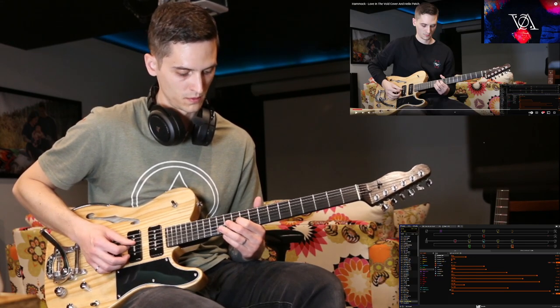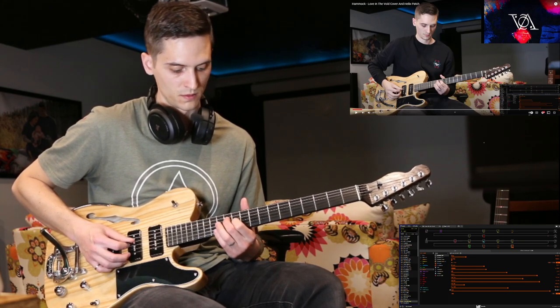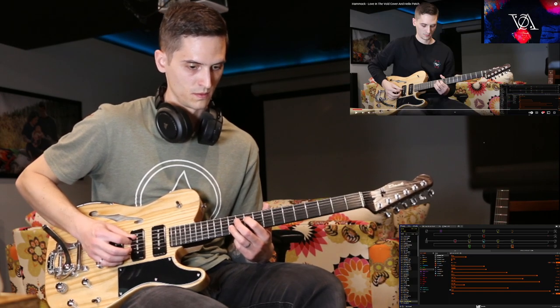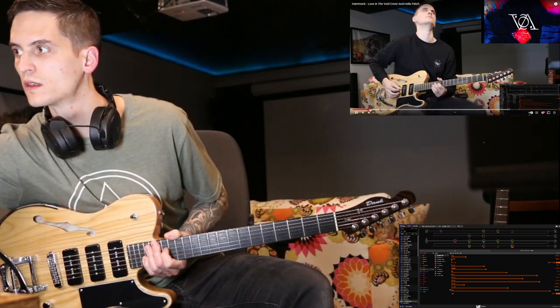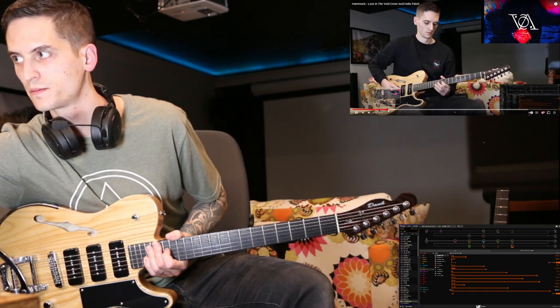Then the 22nd fret on the E string, 14th fret on the D string, 15th fret on the E string, 16th fret on the D string, then the 17th fret on the D string, and 22nd fret on the E string.